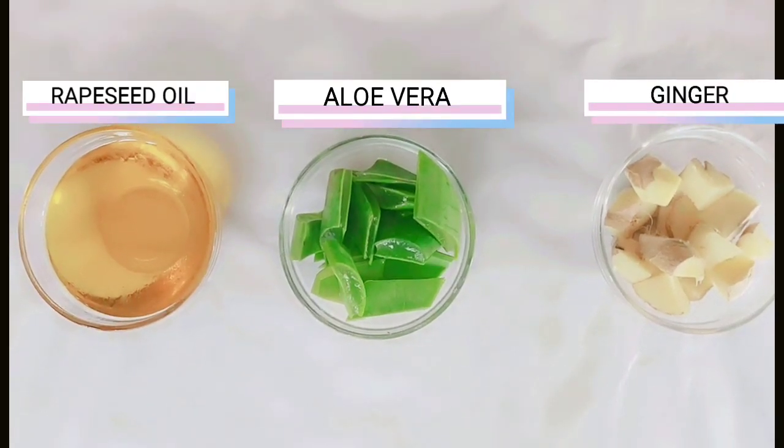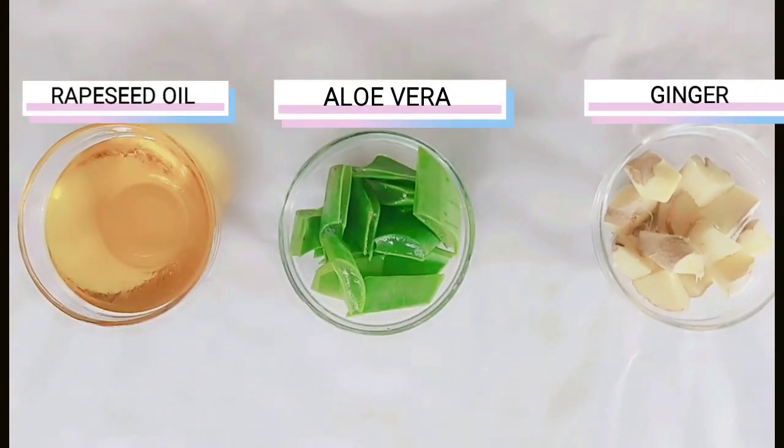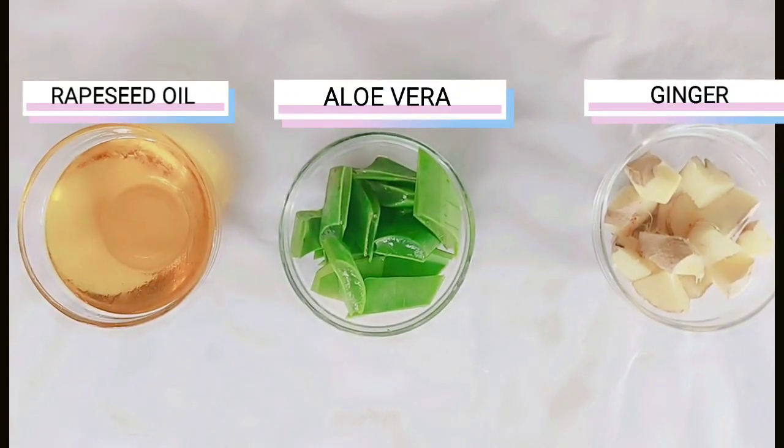First we will need rapeseed oil, aloe vera and ginger. These three ingredients are a powerhouse in growing your hair and giving you thickness as well.